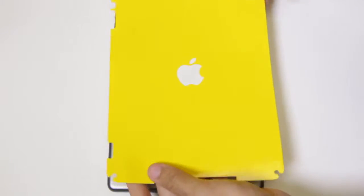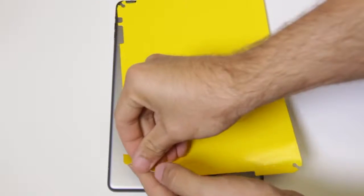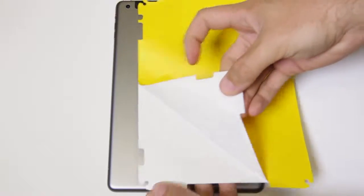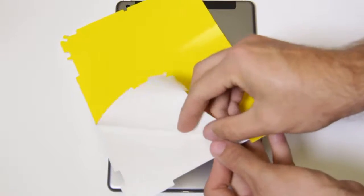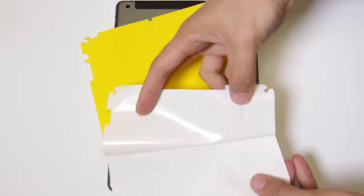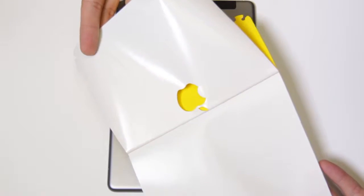You are now ready to install your new protective wrap. Carefully remove the protective backing from the film. Make sure to take care when removing the film around the Apple logo and camera cutouts. By pulling evenly across the edge of the film, you can prevent any stretching and warping of the cutouts.